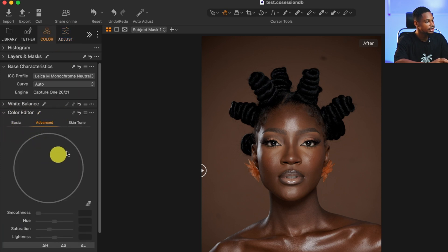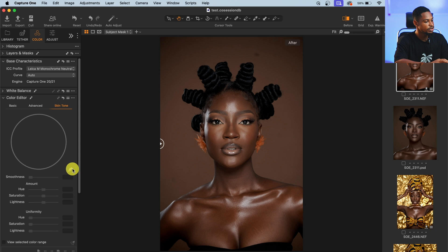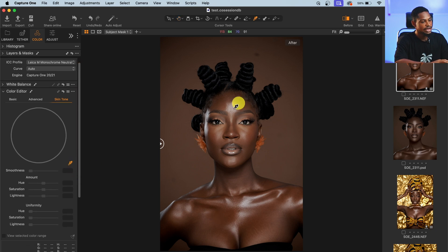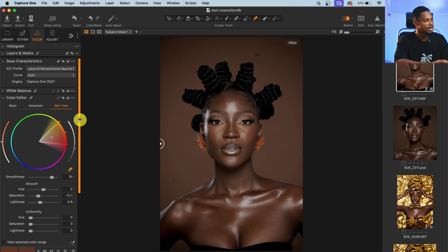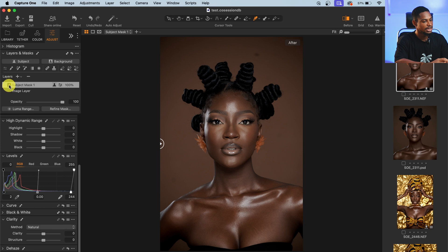I'll come to the Color tab again and go to the Color Editor, where you'll see Basic, Advanced, and Skin Tone. I want to work on the skin tone, so with Skin Tone selected I'll use the picker tool to select any part of the skin. Then I'll take the saturation of the skin tone down a little bit — around minus 12 works for me — and also take the lightness down a little bit. Let me show you the before and after for the subject layer.